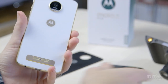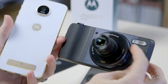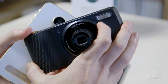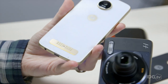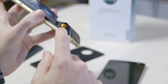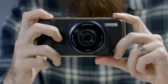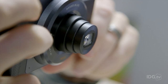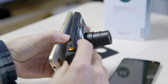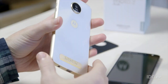There are a couple of other Moto Mods options. This is the Hasselblad True Zoom, aimed at photography enthusiasts, coming in at a fairly pricey £199. When you snap this one on, the phone becomes more like a traditional camera with buttons and controls. It gives you 10x optical zoom — something you won't find on any other phone right now. Just remember to retract the lens before removing it, as it's powered by the phone.